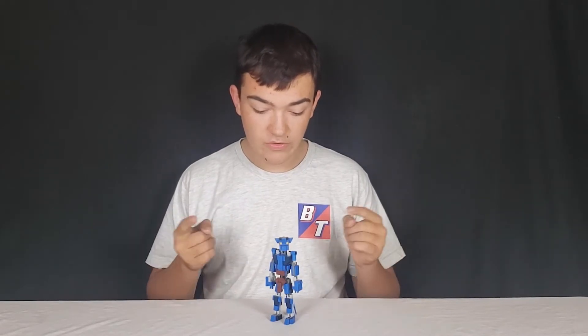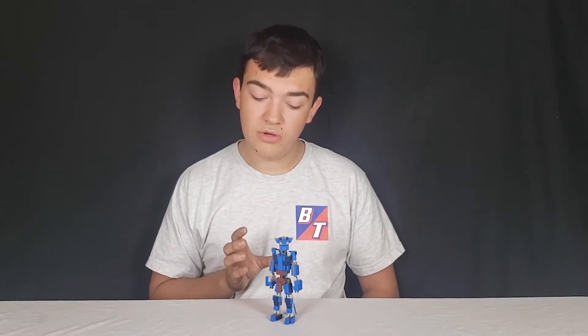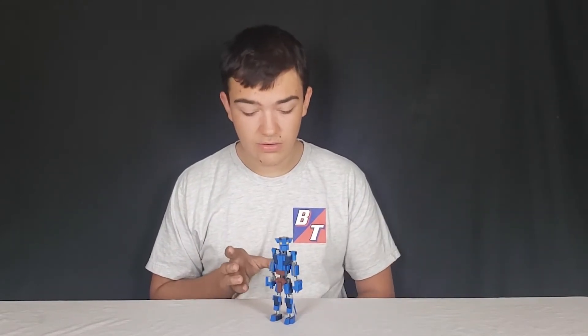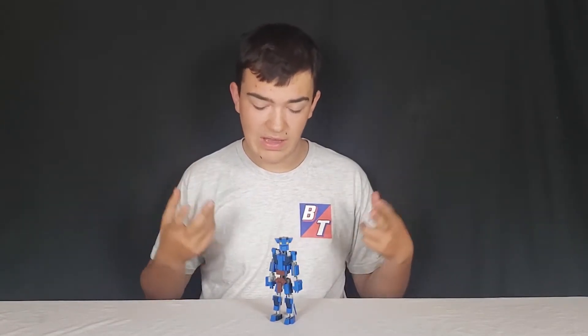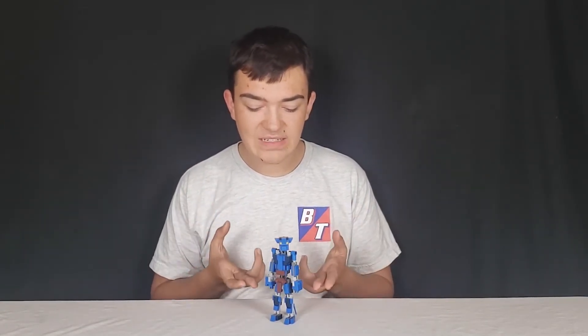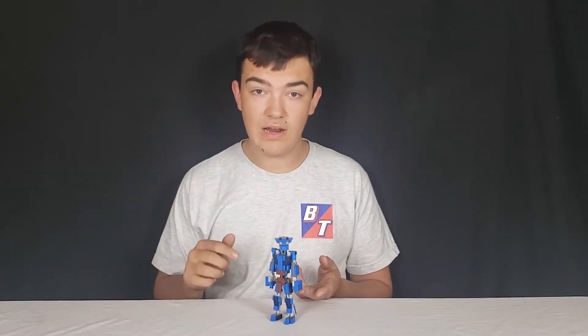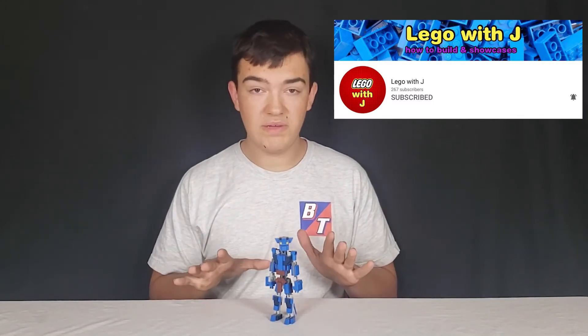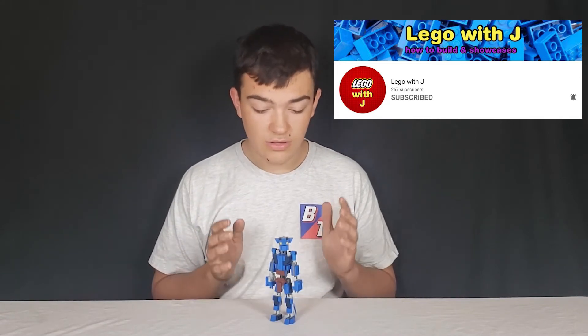What I'm going to be doing is reviewing this guy. This is a fantastic design for Jake Sully from the movie Avatar, the James Cameron one — not the one where people bend the elements, the one with the blue alien dudes. This is a fantastic design of him from Avatar by my good friend, Lego with Jake. Go check his channel out by the way guys — subscribe, really cool builds, really good channel.